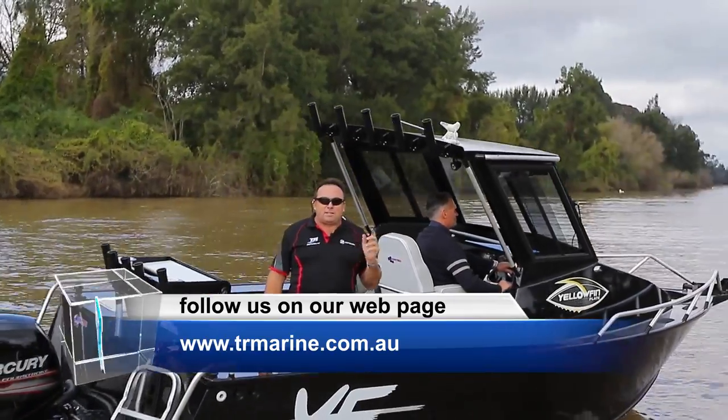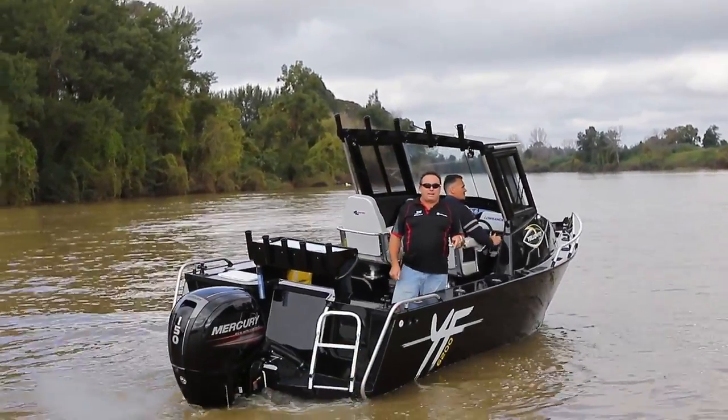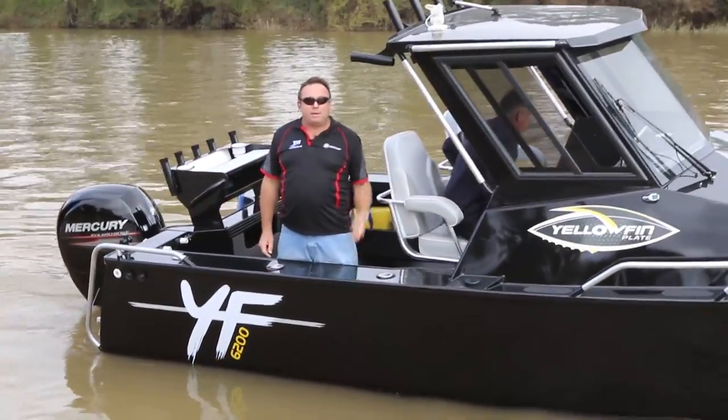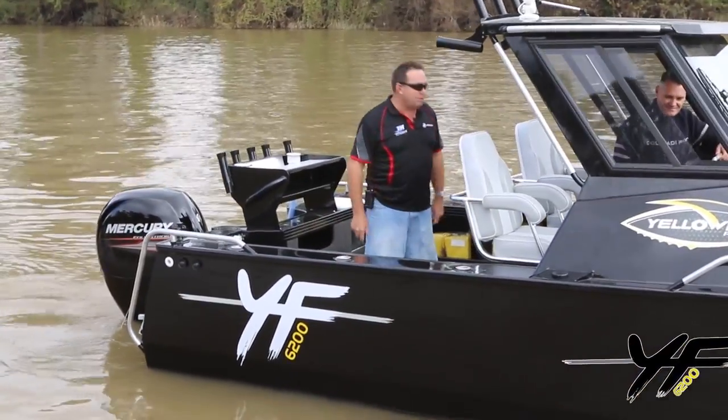How good was that? Something tells me that this is going to be a real bar crusher outside. Well, this puts a real big meaning to 'back in black' — black here, black there, black everywhere.